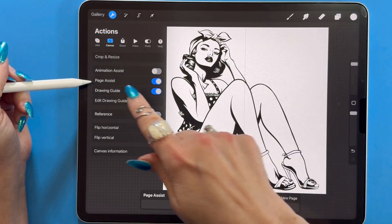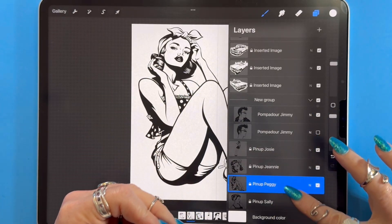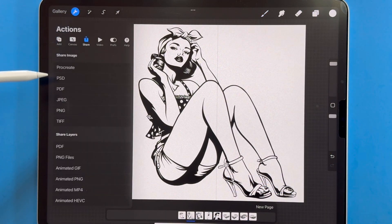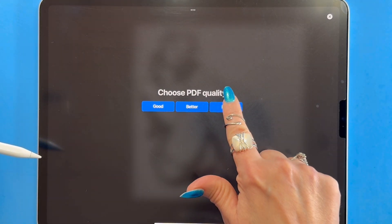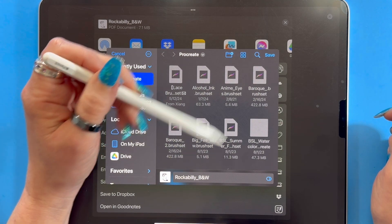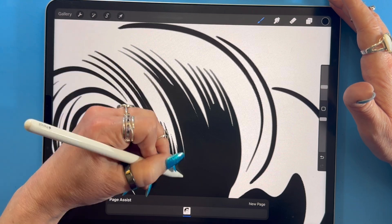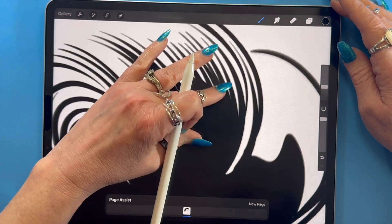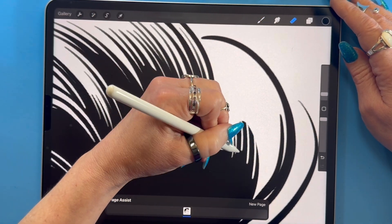Page assist was inspired by the animation assist tool, but instead of viewing frames and playing simple frame-by-frame animations, this page-by-page feature actually helps you open PDF files or save out multi-layered files as multi-page PDFs. I don't really use Procreate for making PDFs to be honest, but I do use page assist to work in a format that I call sketchbooks.